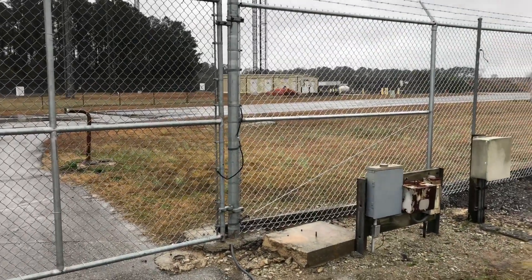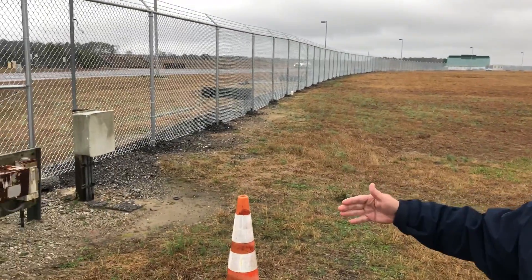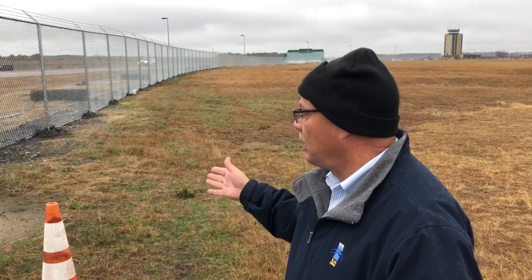If you notice on the ground, there's asphalt millings down there. What they'll do is come and put fresh asphalt millings up to cover the bottom part of the fence. That gives the animals something to have to dig through if they want inside the airport. Asphalt millings are a lot harder to dig through than a regular fence.